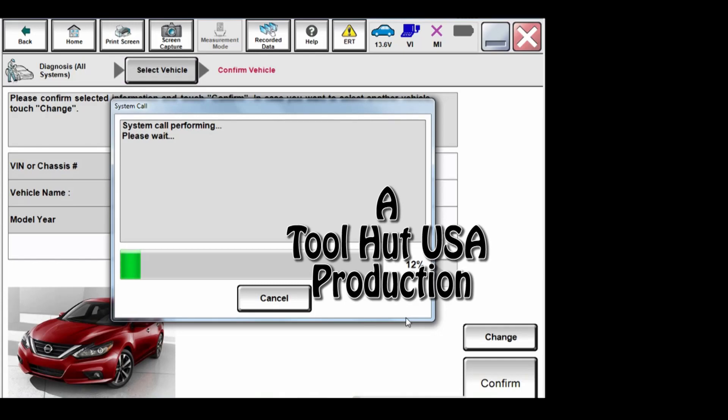Welcome to the Tool Hut channel. Today we have a 2017 Nissan Maxima. The shop has installed a new from the dealer — or rebuilt from the dealer — CVT transmission, because those never fail. Watch and learn.